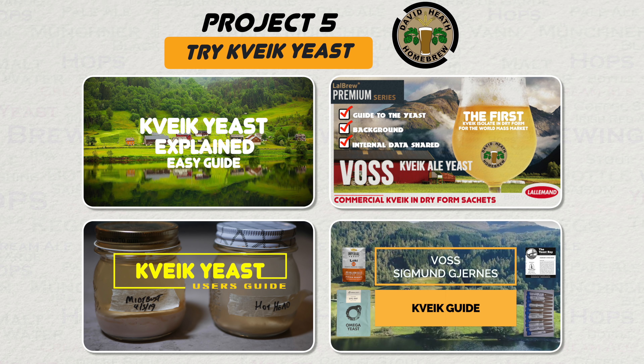How about trying kveik yeast if you have not done so before now, or simply try some new and different types of kveik? It is easier to obtain now than ever, with both commercial liquid and dry versions available. Kveik will give you super-fast fermentation times along with super-fast conditioning times. This makes it a top choice for fast turnaround beer with no compromises, and thus is ideal for the isolation period being experienced around the world right now and beyond.